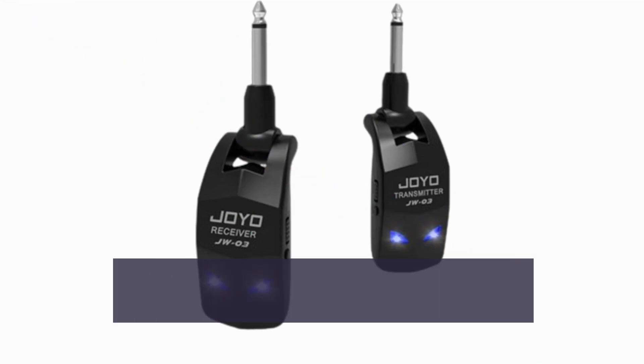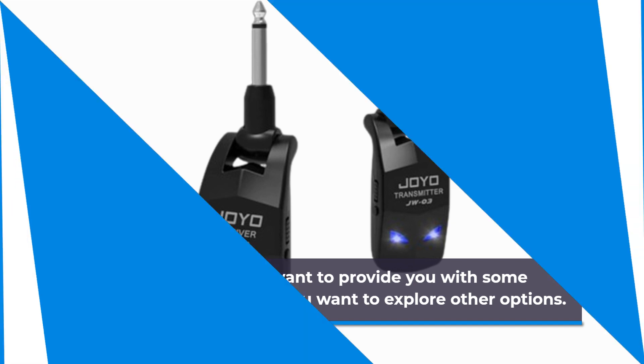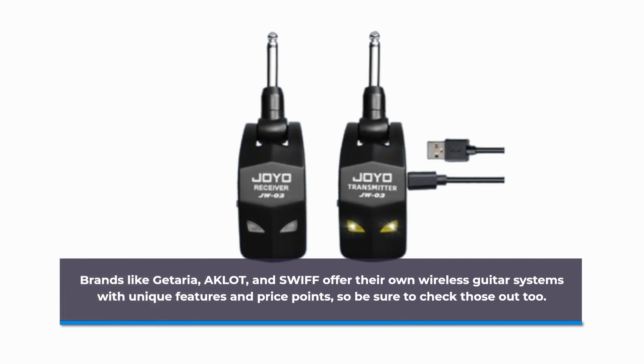We also want to provide you with some alternatives, just in case you want to explore other options. Brands like Getaria, AKLOT, and SWIFT offer their own wireless guitar systems with unique features and price points, so be sure to check those out too.